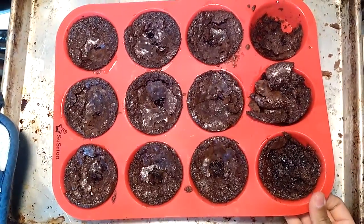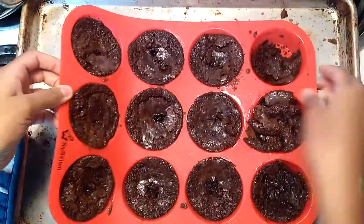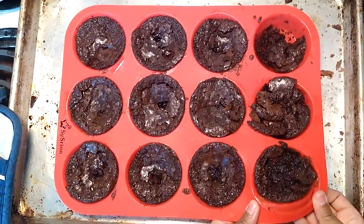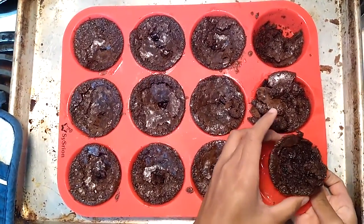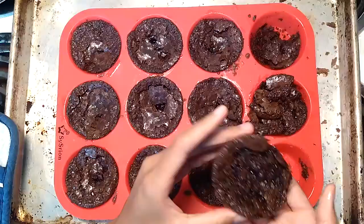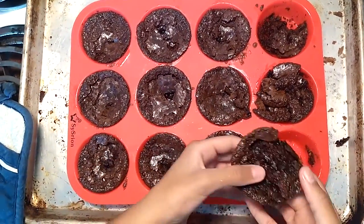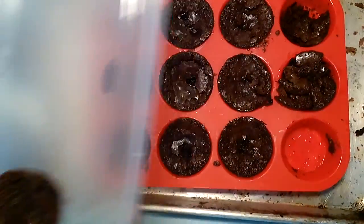Today we're reviewing this silicone muffin pan. My mom bought this for me off of Amazon and it works pretty well. I made two batches of muffins with this and the other ones also turned out great.